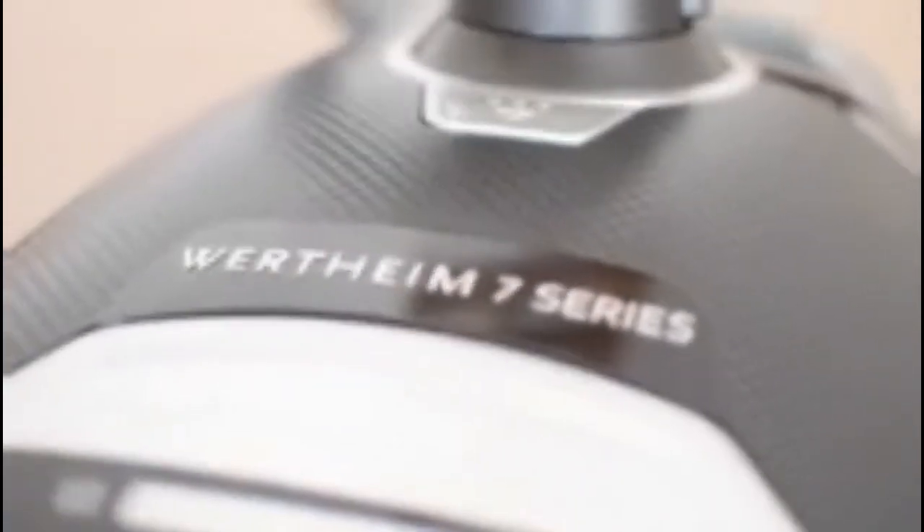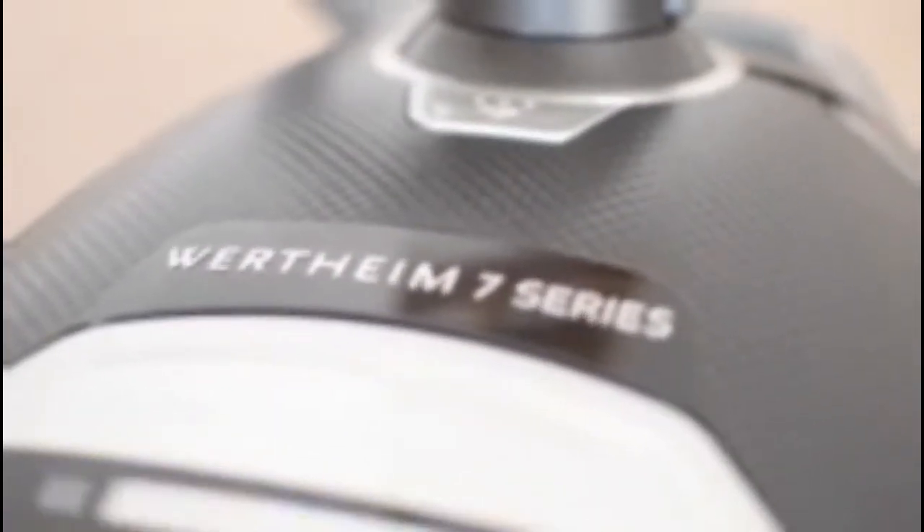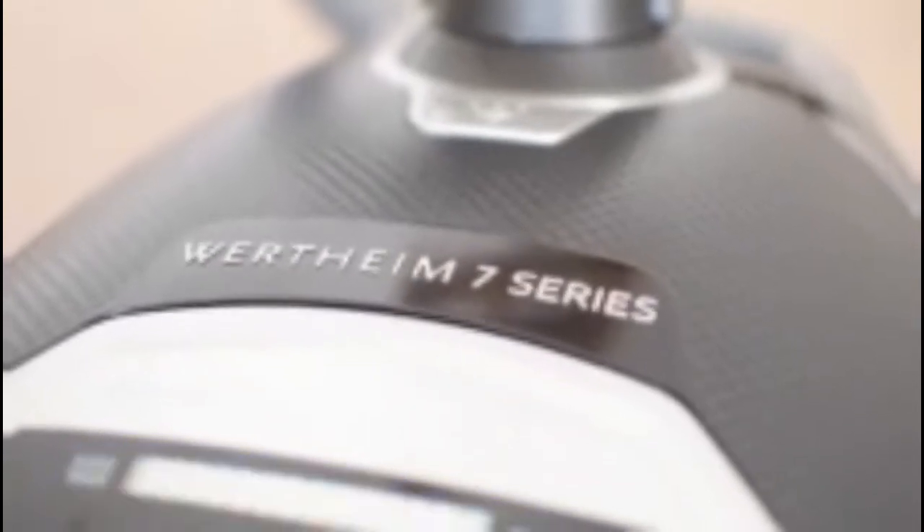I'm always really stoked when I find new mum hacks, and the Wertheim 7 Series vacuum is definitely one of those because it cuts my vacuuming time down. It's got everything that I need as a mum — it's even got a touchscreen, which I absolutely love. You just set it to what you need to vacuum.